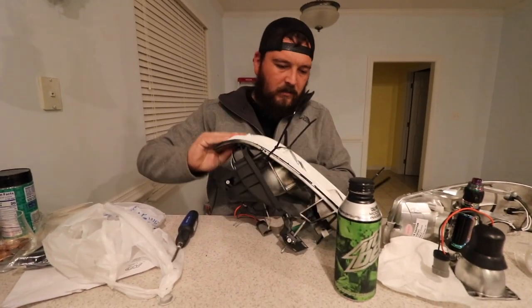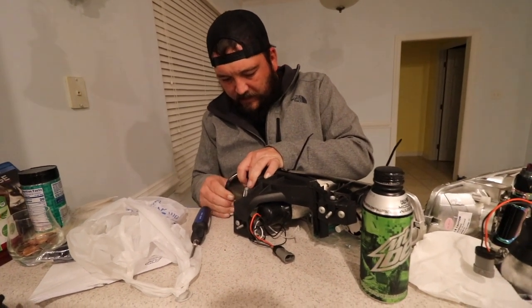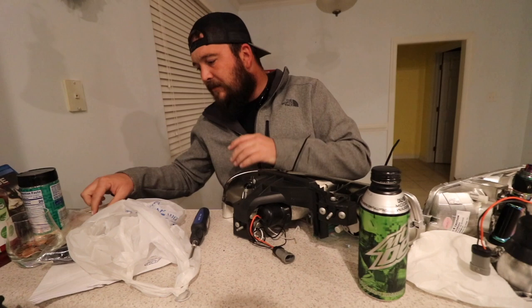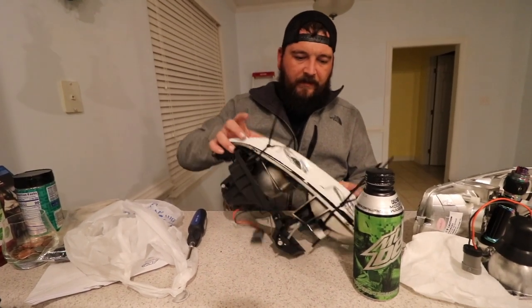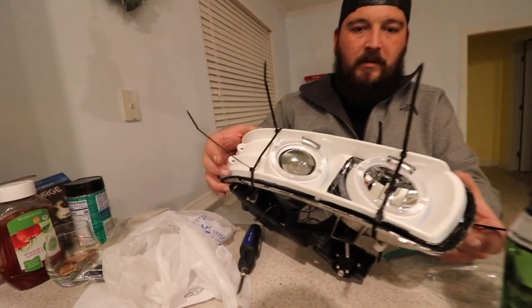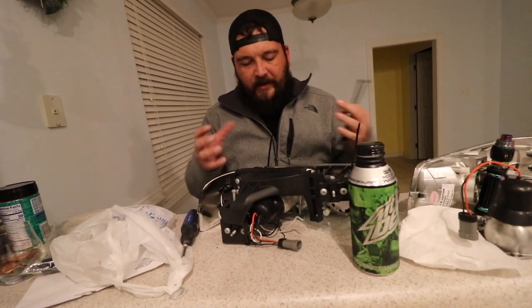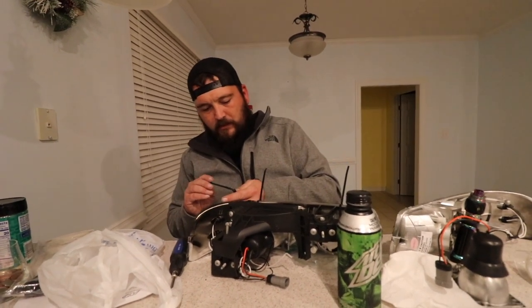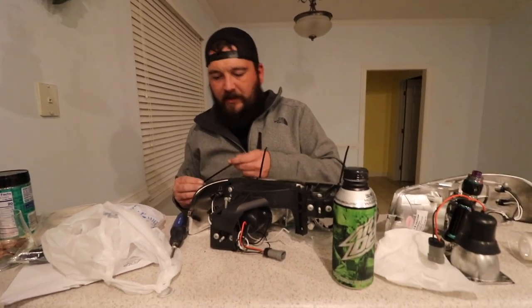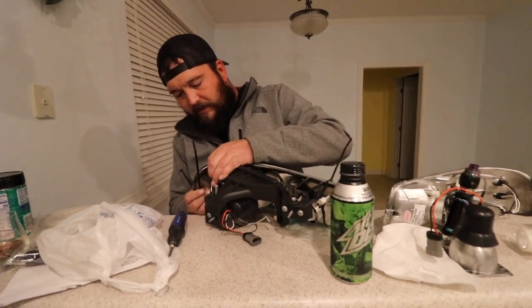When we heated this, it kind of got it all cattywampus, so it's not wanting to seal back up. So what we're going to do is zip tie the face to the housing, then put it back in the oven and let it form to itself, and then we'll put our lens on. And then zip tie the lens to hold it in place until it heats up.